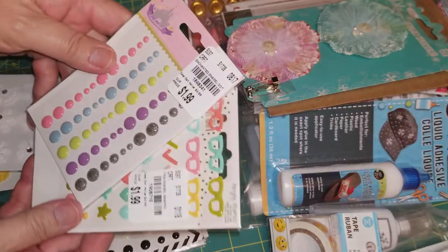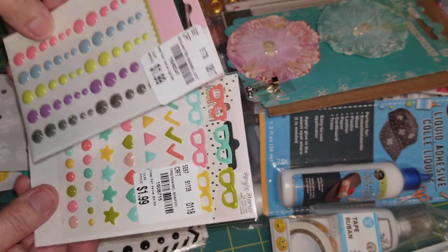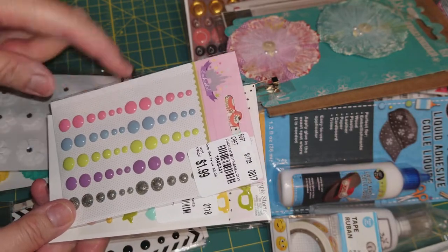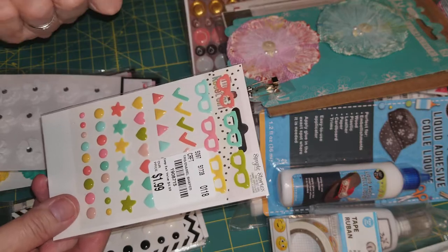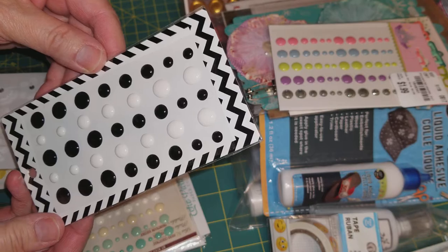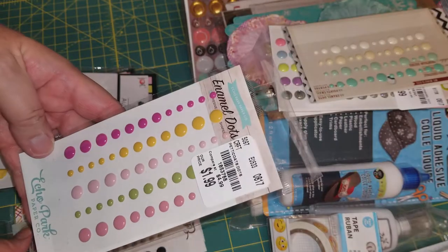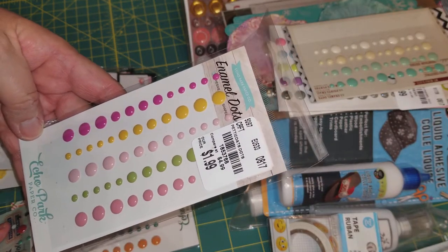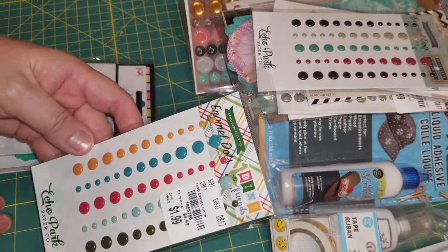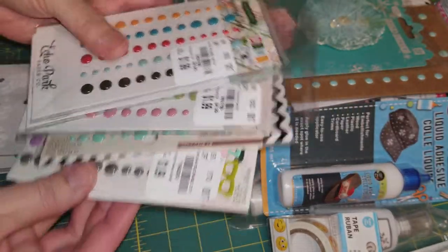She gifted me more enamel dots and icons. Look at those glasses — they're from Simple Stories. And this one — it's an enchanted color scheme. That is beautiful, I love that color. And some black and whites. I really have a lot of enamel dots now, Tina. I just love this — I'm going to use them to embellish. They're Echo Park. Oh, I just love them, look at those colors. And one more. Thank you so much. I have so many. Thank you.